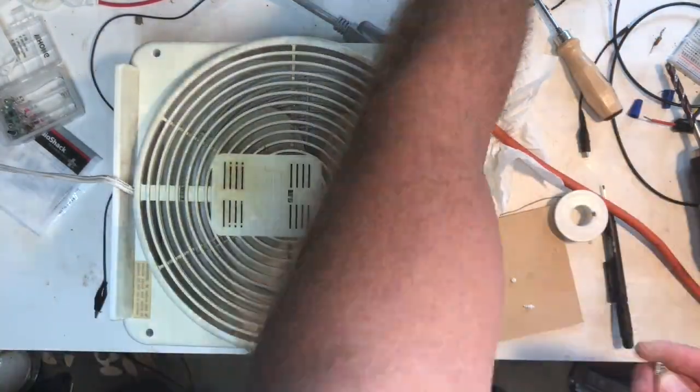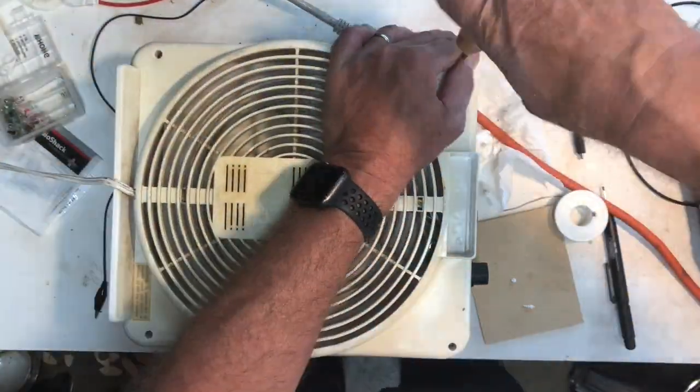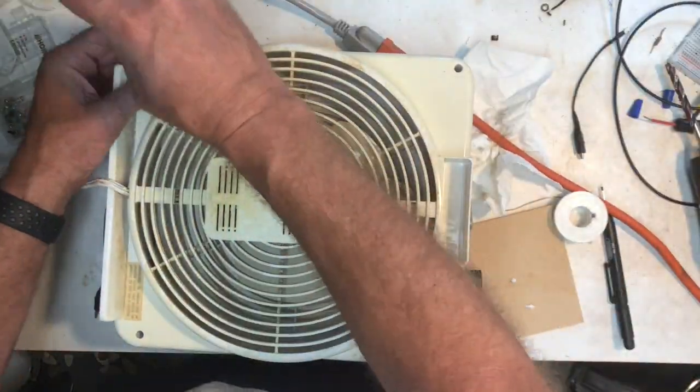After that it's just a matter of putting the grill back on with the four screws and then testing it one more time.